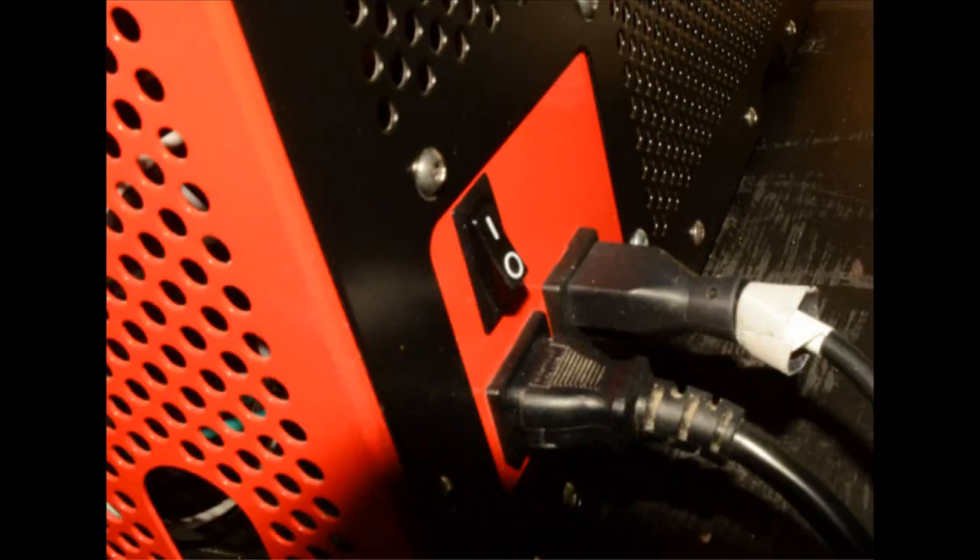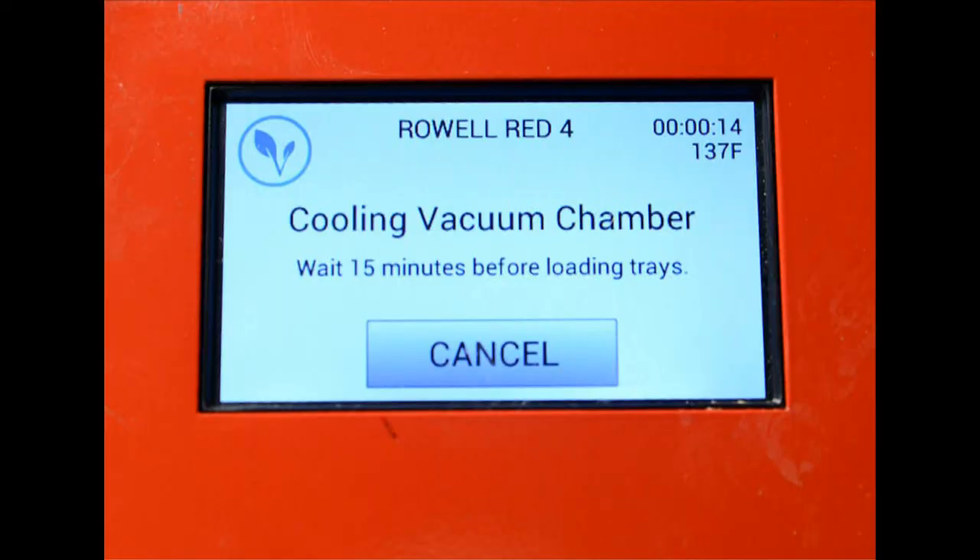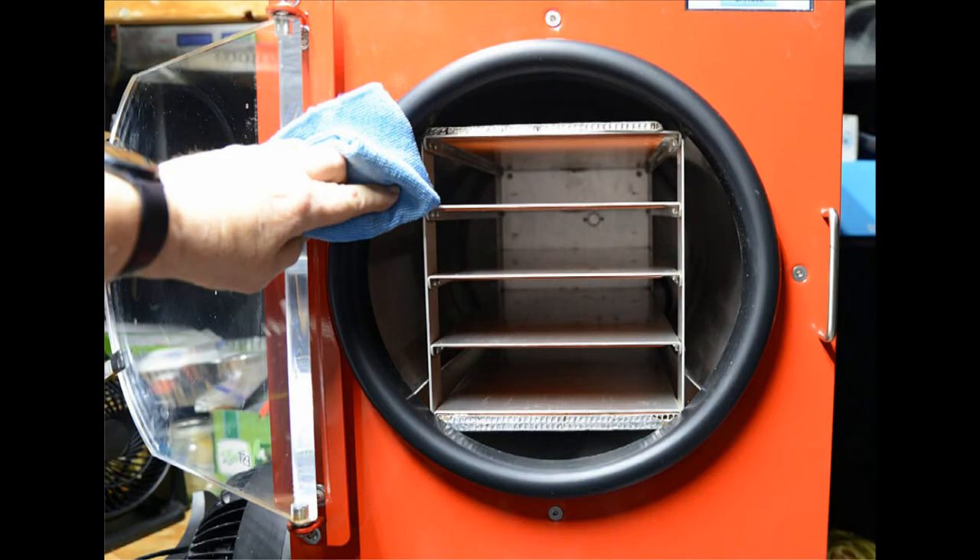At this point, reach around behind the machine and turn it back on, then press Start right away — even though you're not finished cleaning up. Pressing Start now initiates a 15-minute vacuum chamber cooling cycle, as shown on the screen. That gives you the remaining cleanup time. While the barrel is cooling, put the rubber seal back on — and every five or ten batches, take the rubber seal to the bathroom and clean the groove it sits in with warm water.